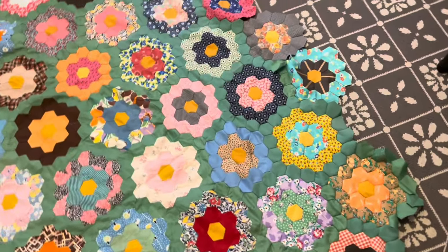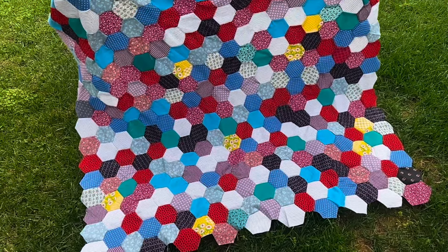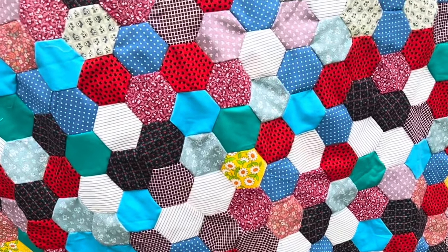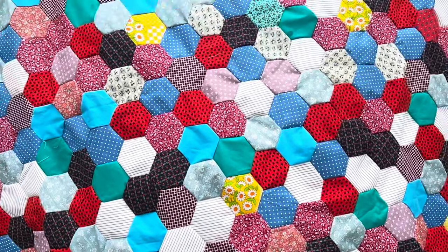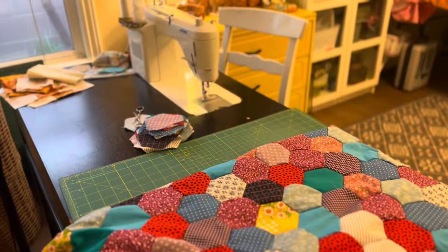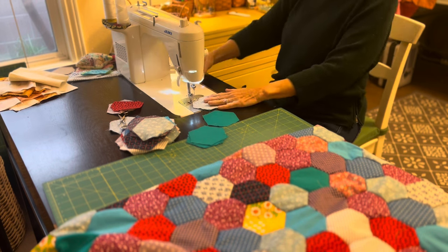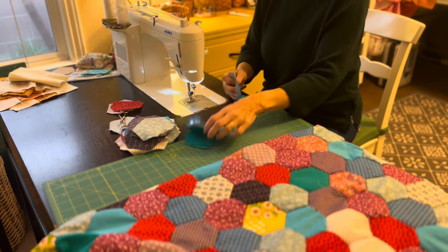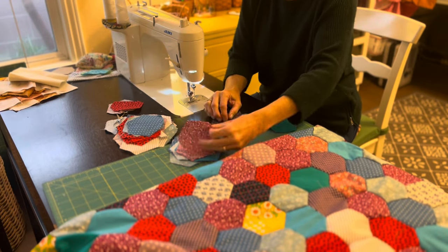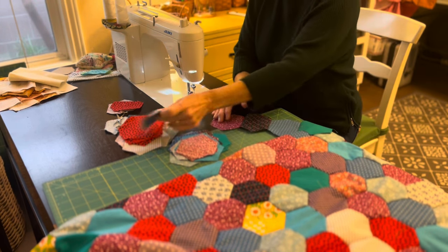I'm really enjoying working on this beautiful quilt in the evenings, and I'll be sure to let you know when it's complete. The past couple of weeks I've been working pretty steadily with these hexagons on my sewing machine. I have a video that shows in more detail how I put these hexagons together, but basically I sewed them together in rows, and I needed to start and stop a quarter inch away from each end, doing a little backstitch each time.